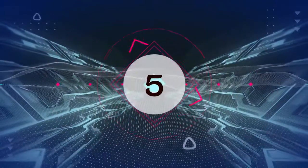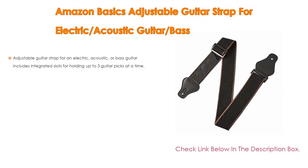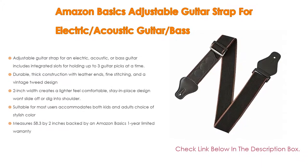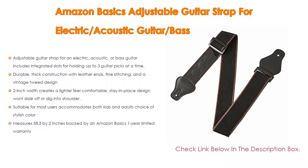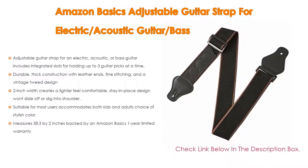Number 5. This Amazon Basics adjustable guitar strap for electric, acoustic, and bass guitars comes with many features, such as integrated slots for holding up to three guitar picks at a time, as well as durable thick construction with leather ends, fine stitching, and a vintage tweed design.